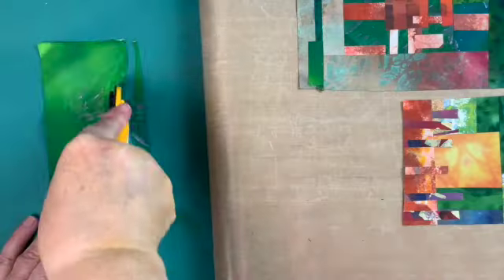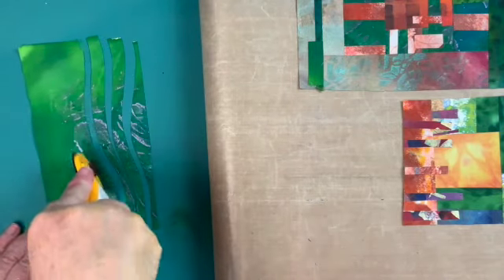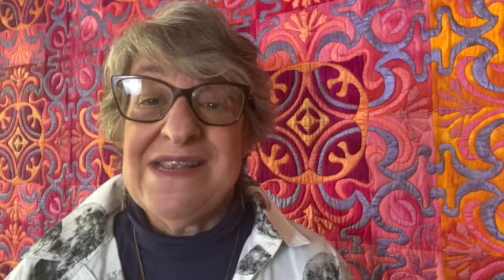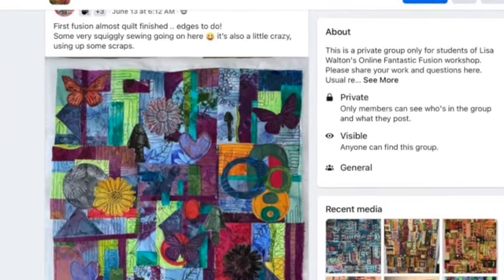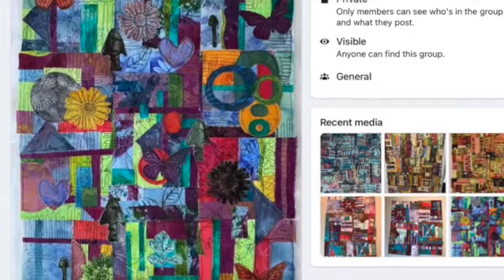My classes usually run for two three-hour sessions with time in between to work on your projects. They're full of videos, live close-up demonstrations, and personal feedback. It's just like having me in your sewing room but no crowds. I also have Facebook groups for all my classes so you can continue to be part of a group if you wish, as well as share your work.